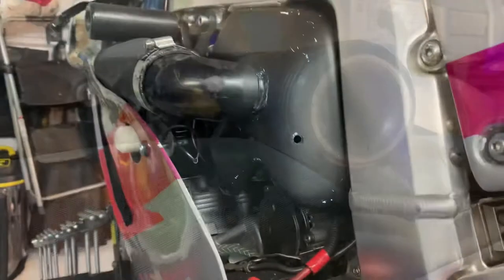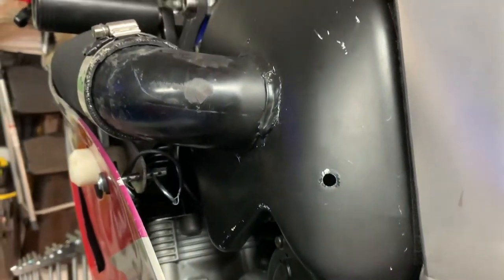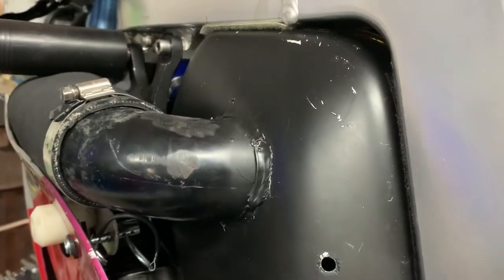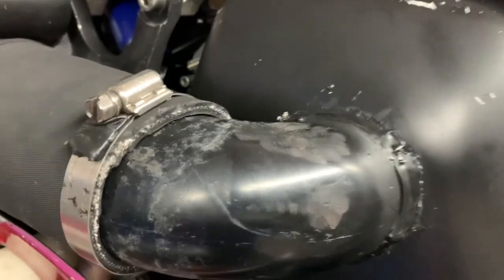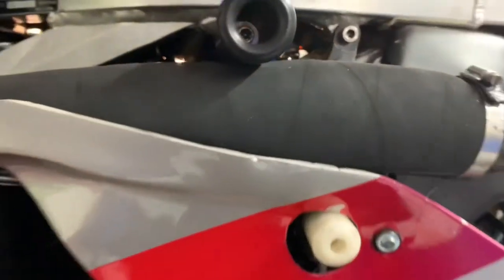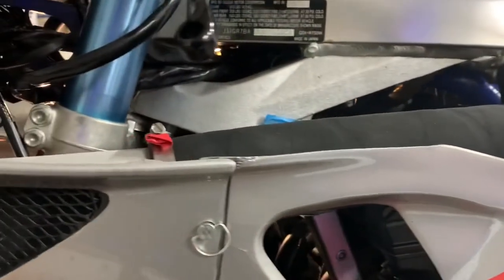Here's the other side — same deal. You can tell this side got crashed once before, it's kind of rashed up. But I'm happy with the way it looks and the fitment.